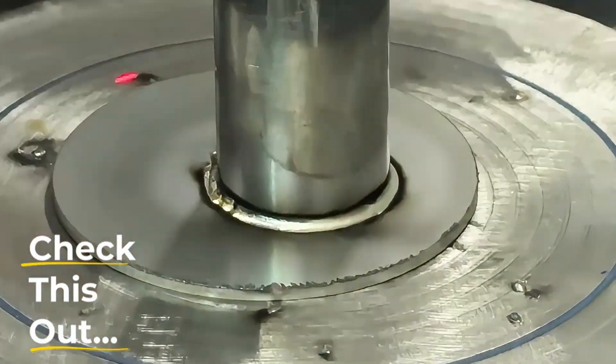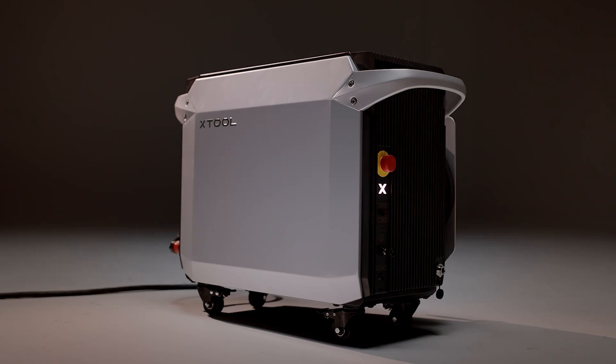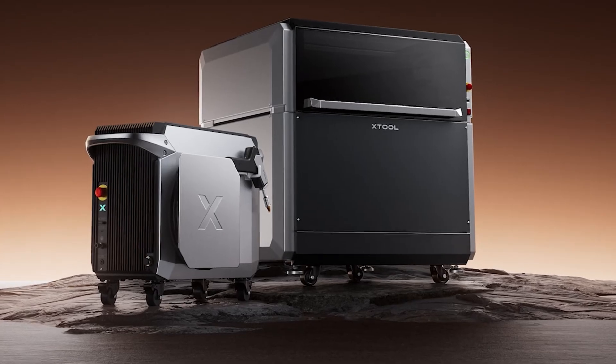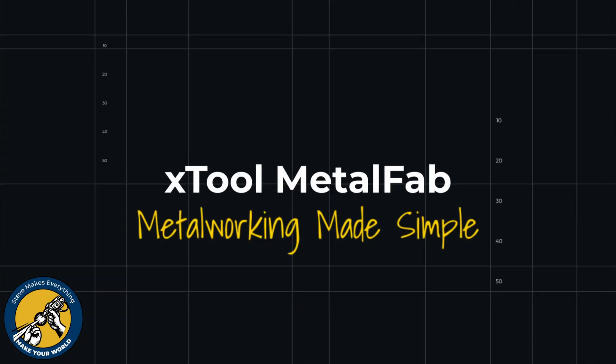Check this out. This is the all-new X-Tool Metal Fab CNC Metal Cutter and Welder. X-Tool claims you can literally turn this on and start using it without any previous experience. This notion of metalworking made simple is going to be the future of how metalworking gets done in every small workshop, and it's coming soon from X-Tool. Let's take a look.